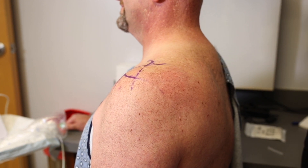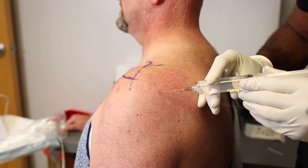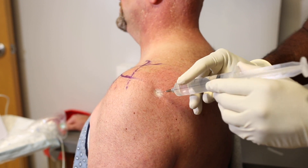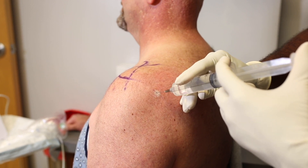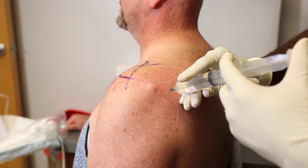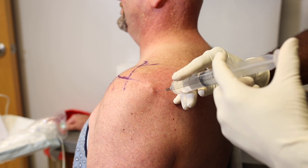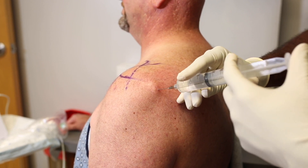After drawing the bony anatomy, we can identify the posterior portal by centralizing the glenohumeral joint with the ultrasound transducer. Once we have that entry portal localized, we can spray some methyl chloride and inject a little bit of lidocaine at the portal site. Then we wait approximately five or six minutes to let the lidocaine set up so that the rest of the procedure is minimally uncomfortable for the patient.